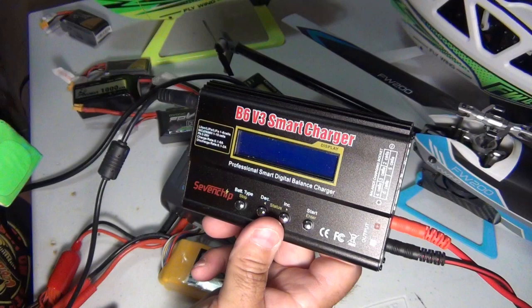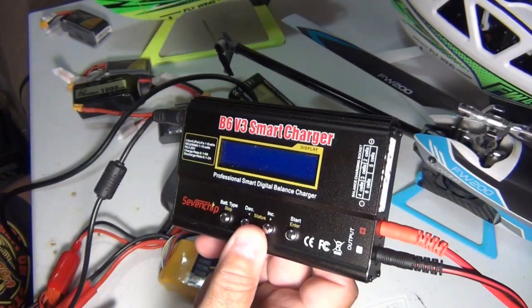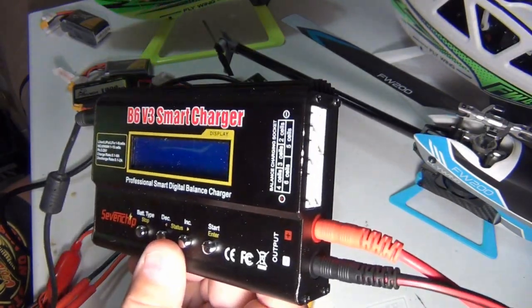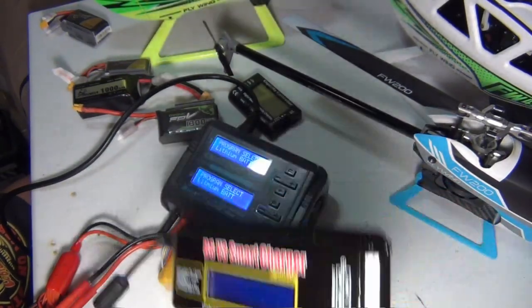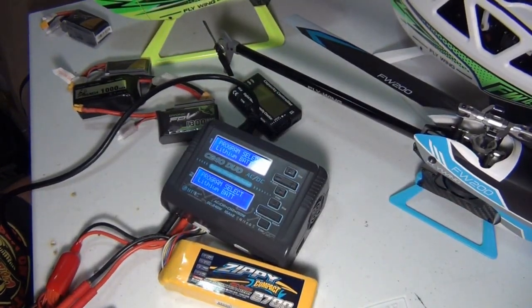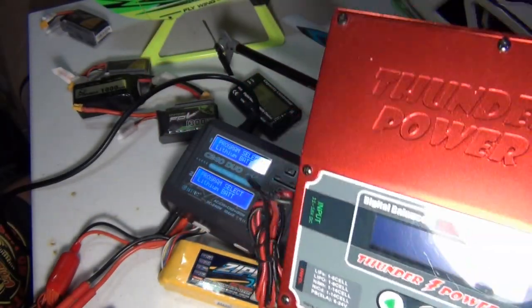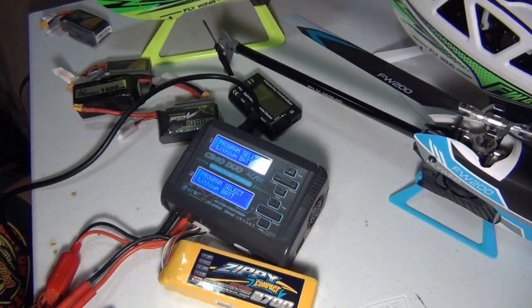Here's the cheapest option — the B6 V3 smart charger, which actually has digital power. This thing will power anything. If you have a dead LiPo, it will energize it to a point where you can start to rebalance it. This is a cool charger for $17.99 off of Amazon. Now you've also got a Thunder Power — this one's a lot older, a lot bigger, a lot more information, and also another charger that can revive a bad cell.